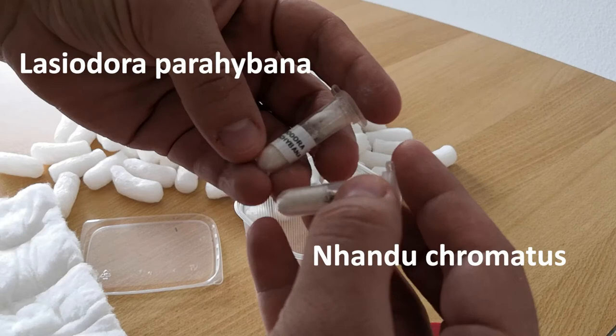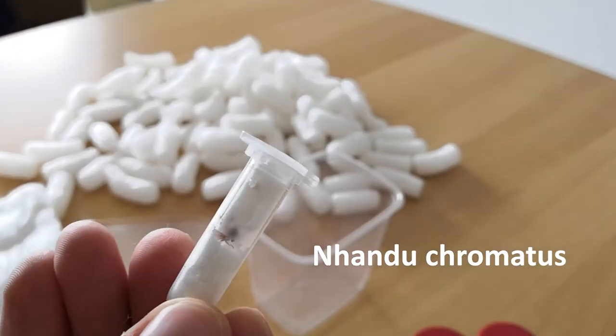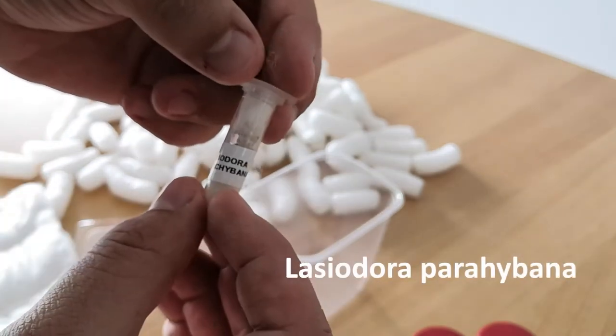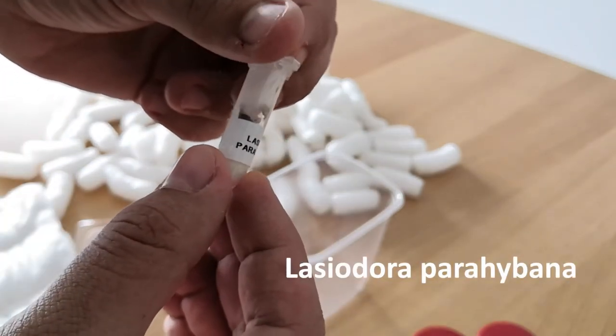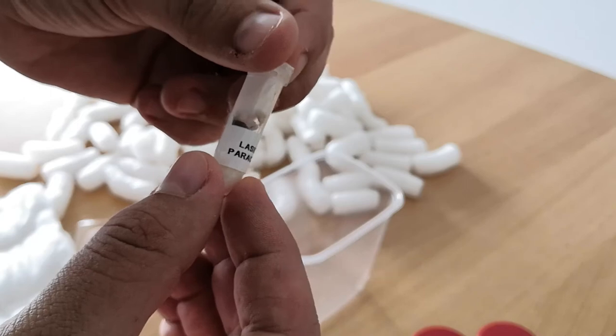The first is a Nandochromatus, a terrestrial New World tarantula. The free gift is a Lasiodora Parahybana, also a terrestrial New World tarantula. The Nandochromatus is a sling with circa one centimeter of leg span — very small. I don't know the size of the second tarantula because it was a free gift, but it seems around one and a half or two centimeters of leg span.